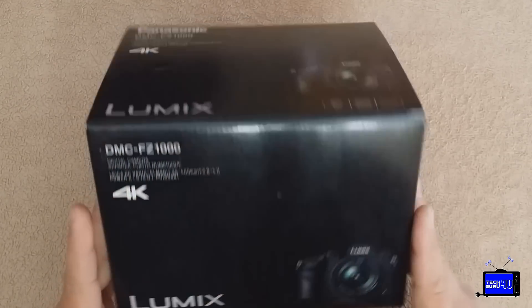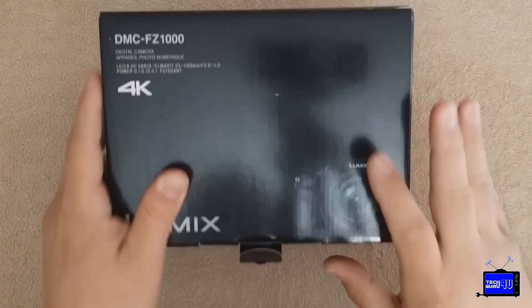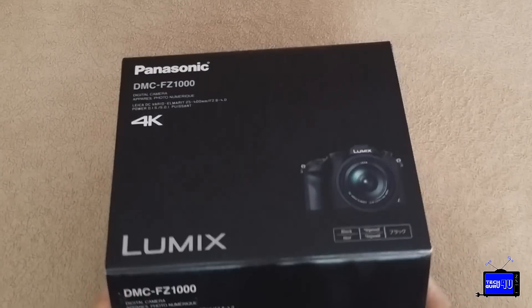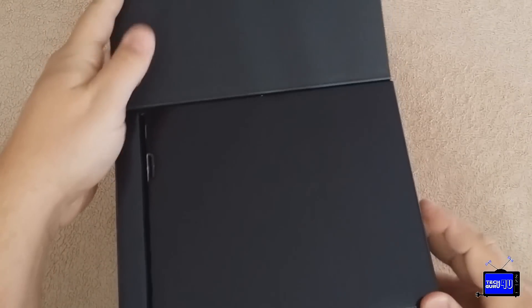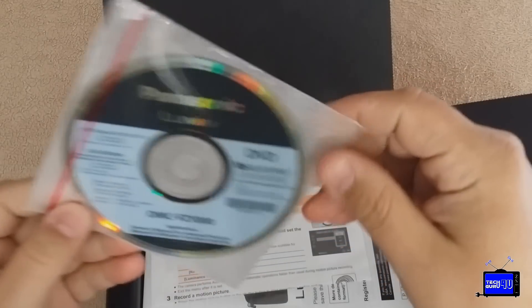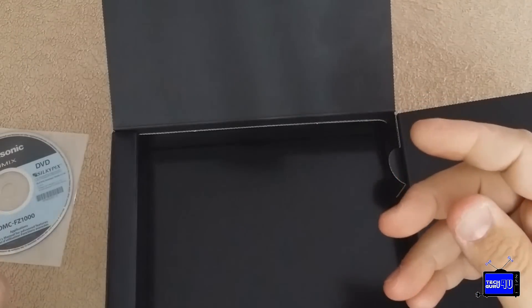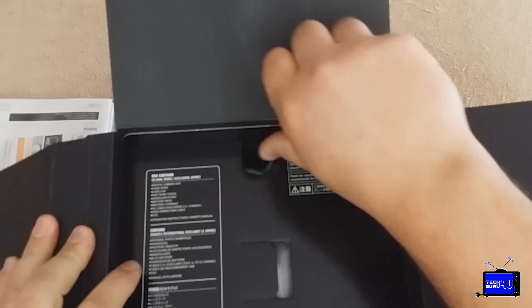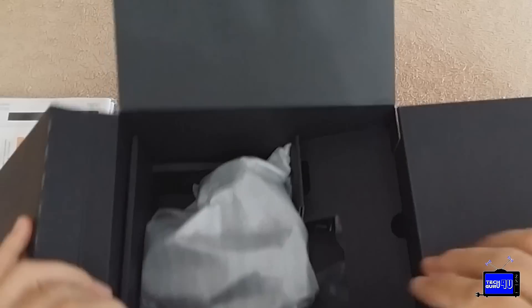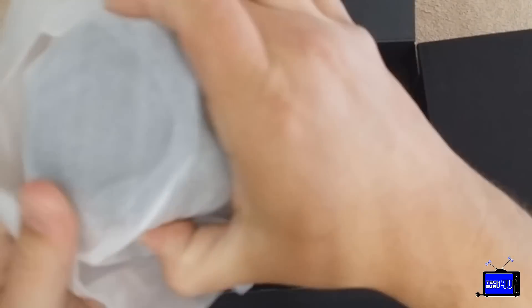Enough of the rhubarb, let's unbox this thing. The flap opens up. We got a disc — Silkypix, probably drivers and software. Manuals. This is a USA version, bought retail from a popular online store. And there she is.